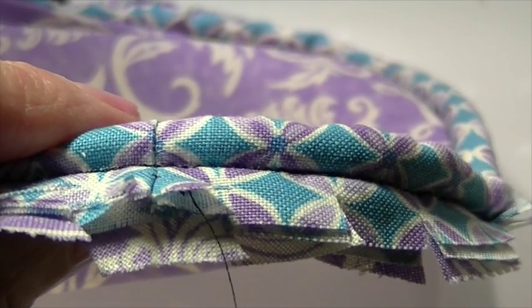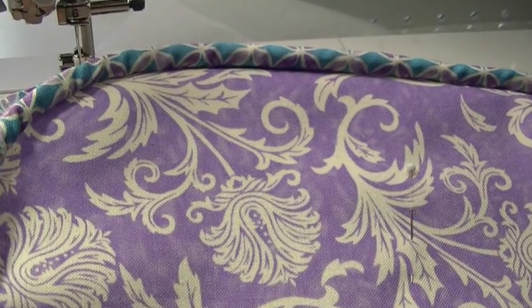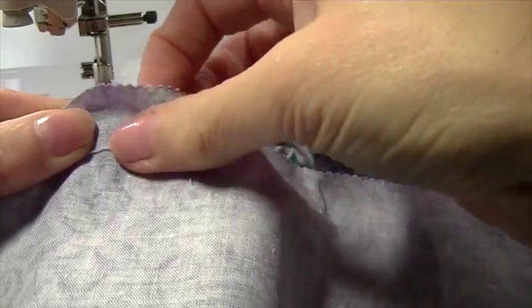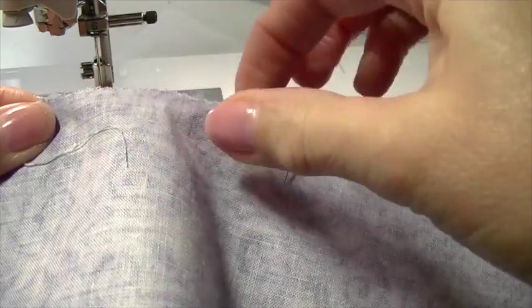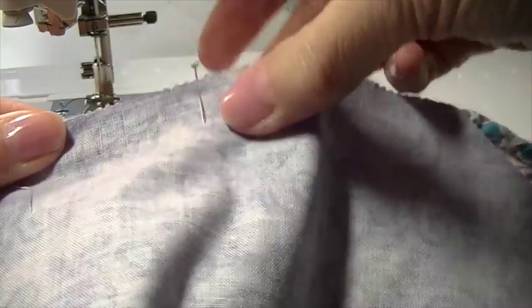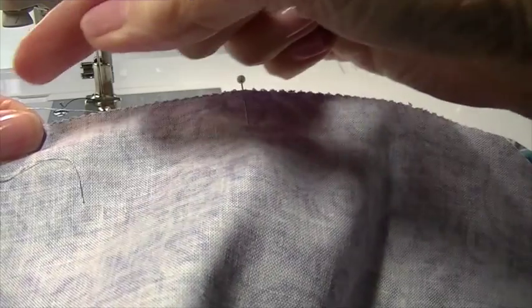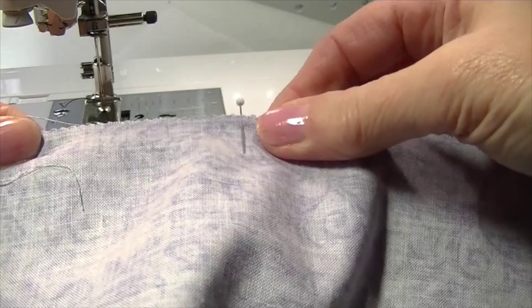We will then take the backing, with the corners rounded as well, and attach the backing to the front. We will switch to our zipper foot, and you can see I'm matching up my curves. I may add a few pins just to keep everything nice and stable so that nothing shifts.